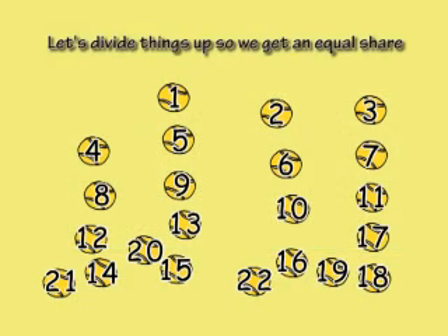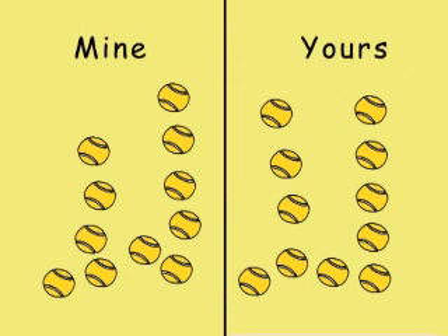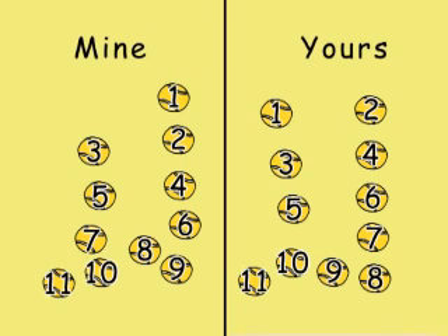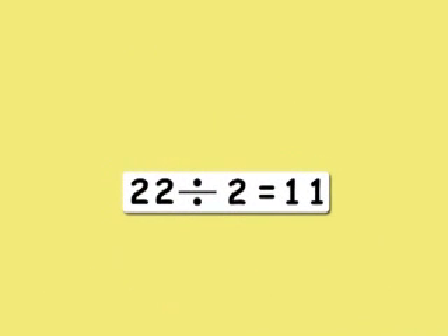Let's divide things up, so we get an equal share. A 50-50 split, you know it's only fair. There's half for me, and there's half for you. And that's the same as dividing by two.